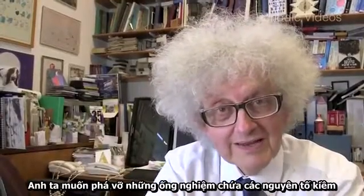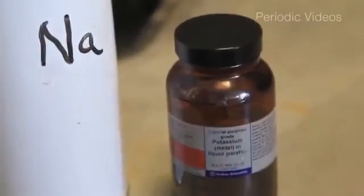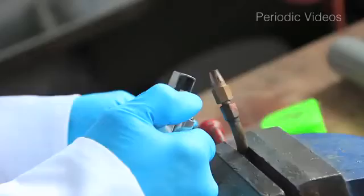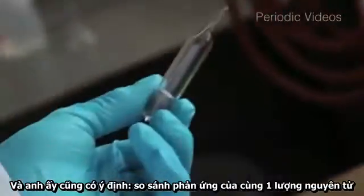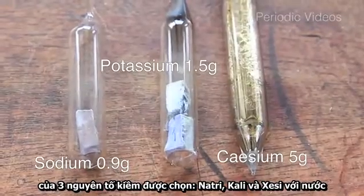He wanted to break ampoules — glass vessels containing the alkali metals — underwater, so we can watch the reaction before there is any air present. He also had the idea that we should compare the same number of atoms of the three metals he chose: sodium, potassium, and caesium.